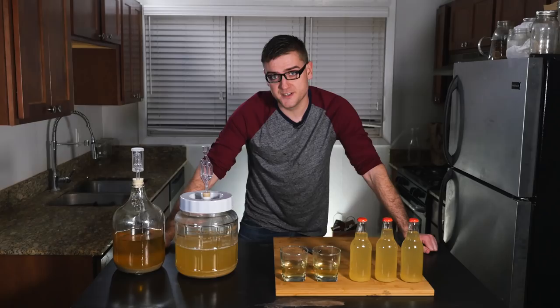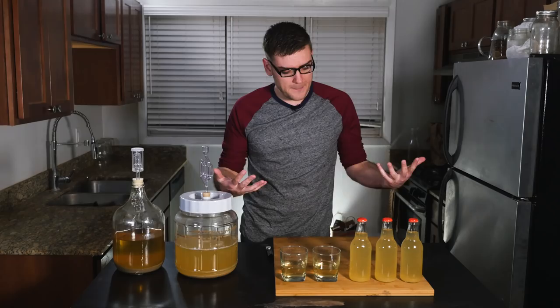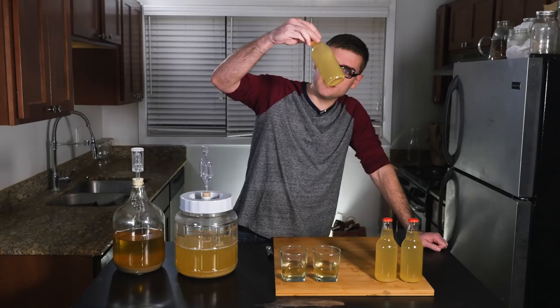Last I checked, the beer smells pretty horrible. Supposedly after you bottle it and it starts to carbonate, that should dissipate some, but I'm pretty skeptical about how well it's going to turn out. It also doesn't really look like beer — it looks like lemonade.